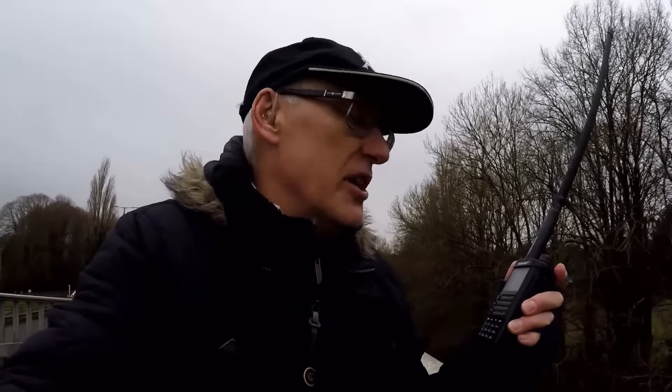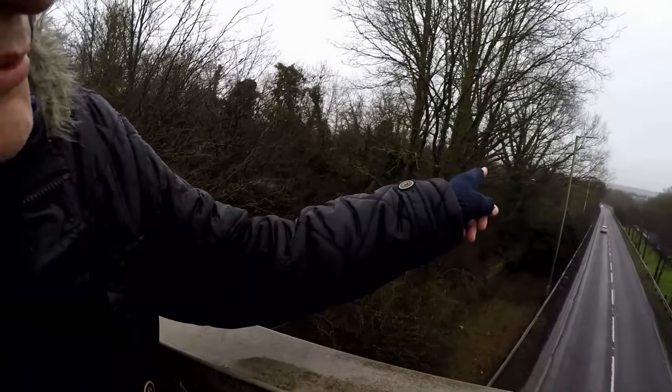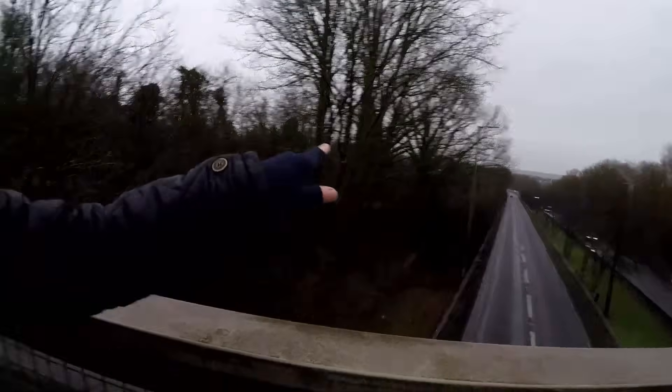Seven kilometers — absolutely no trouble at all. Moving out to 8.5k means I don't have to walk all the way to Hatfield. Heading down that direction now. After walking about another kilometer and a half uphill — hence being a bit out of breath — we're now at the next flyover, approximately eight and a half kilometers from Hatfield. Going to give another shout to Richard.